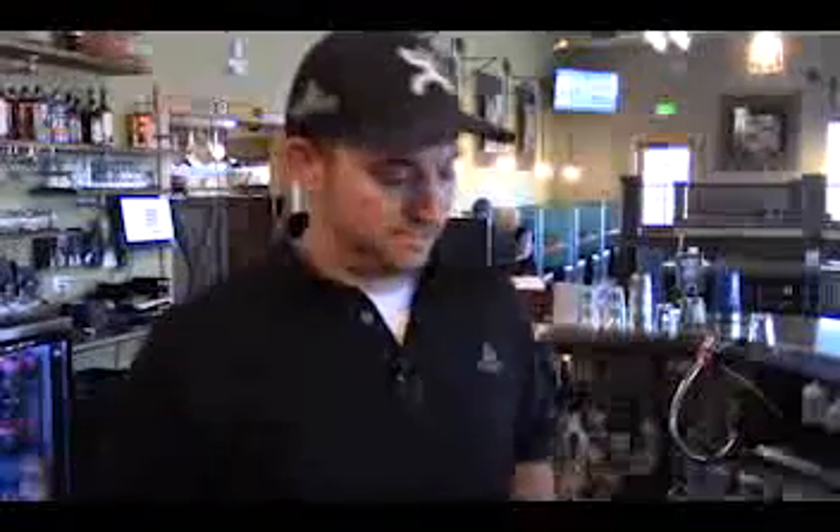Hi again, Josh here. Another part-time bartending chef. Today we're going to make our world-famous Moscow Mule.